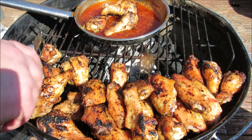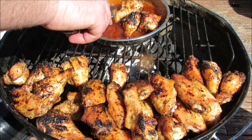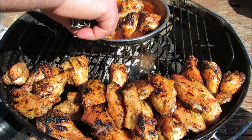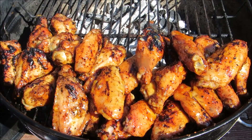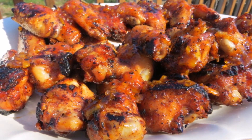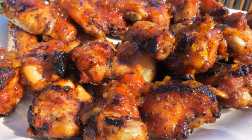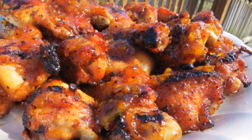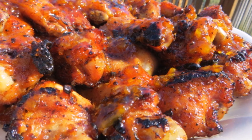Once the wings are thoroughly coated, put the lid back on and cook for another 15 to 20 minutes. And there you go — orange marmalade sriracha chicken wings, spicy, sweet, and sticky. Thank you guys very much for watching. I hope you give this a try and we'll see you next time.